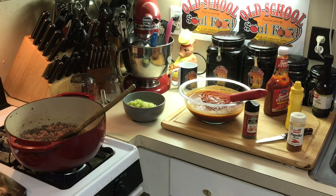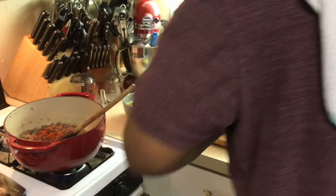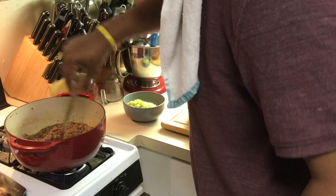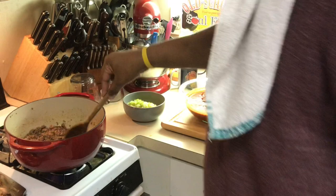I forgot to put something else in — I forgot my paprika and my chili powder, and that's what's gonna give it the color. A little chili powder in there. I make this so many times I usually just dump dump dump, and I noticed the meat wasn't getting color — that's what it was. So you gotta have your chili powder and paprika in there.